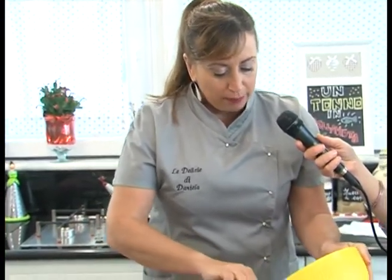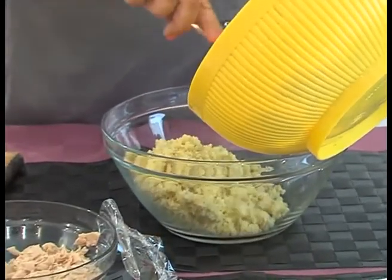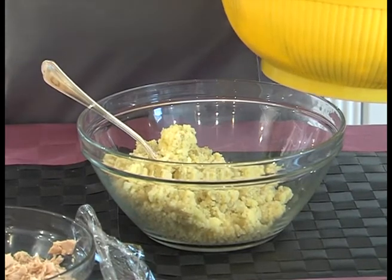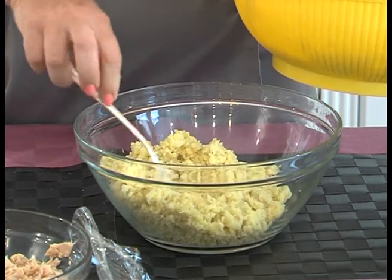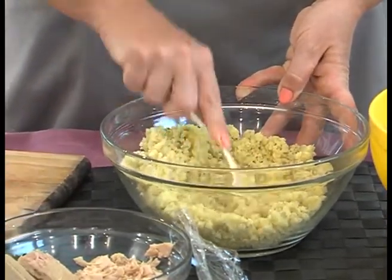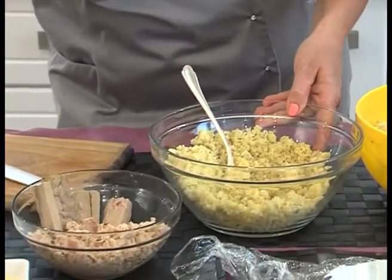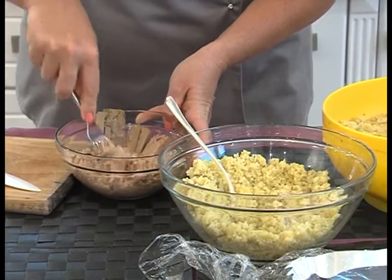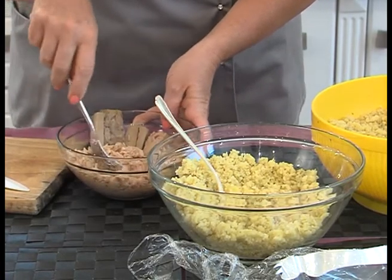Che dici? Cominciamo a mettere in una ciotola e diamo anche più o meno le quantità. Considerate che questo stampino riempie all'incirca mezzo chilo di polpettone. Quindi per mezzo chilo vado a schiacciare all'incirca 4-5 patate. Le comincio a stemperare così e poi a queste patate vado ad aggiungere il tonno. Aspetta che prendo una forchetta per schiacciarlo un po'. Quanto tonno? Penso all'incirca ci vorranno 200 grammi di tonno.